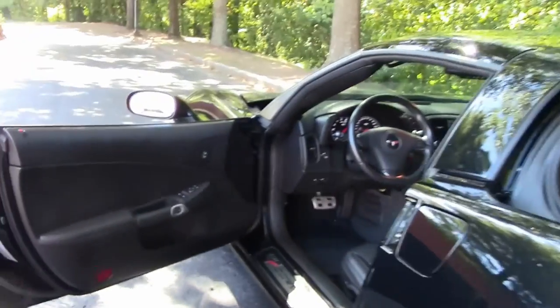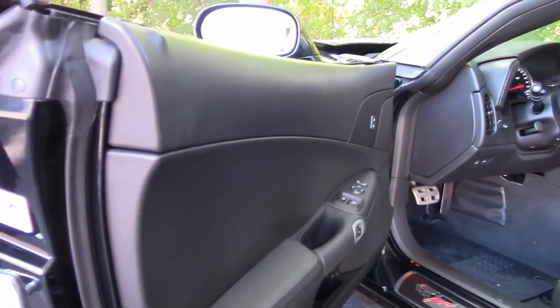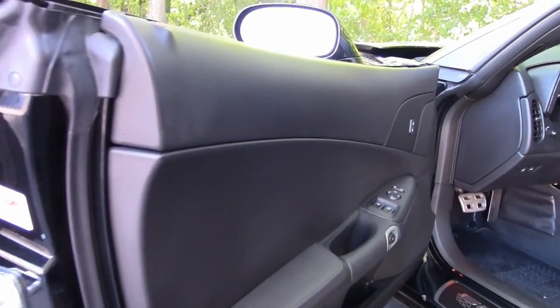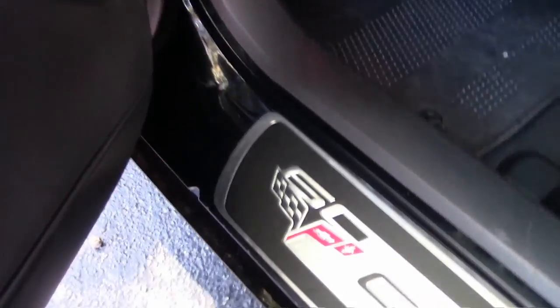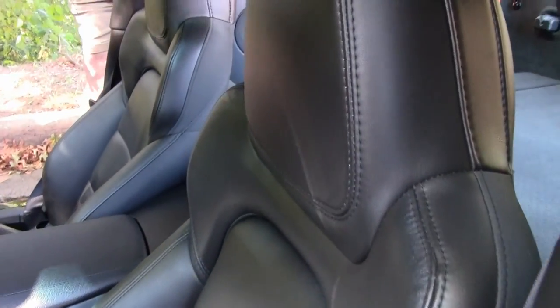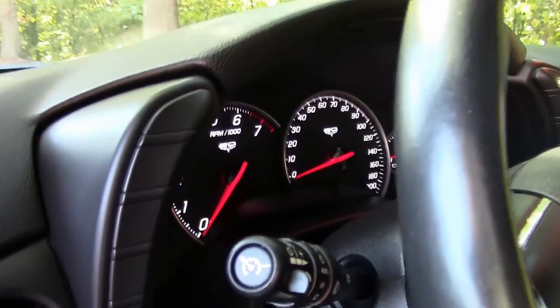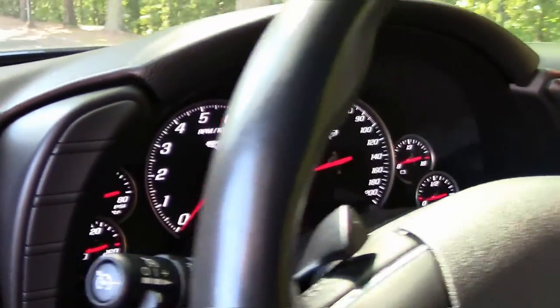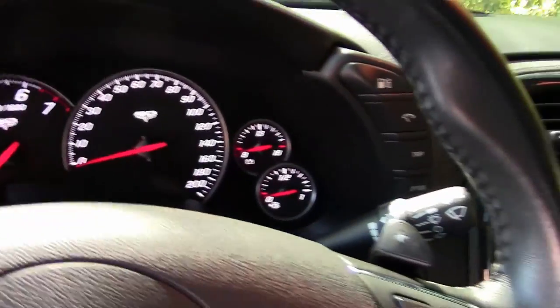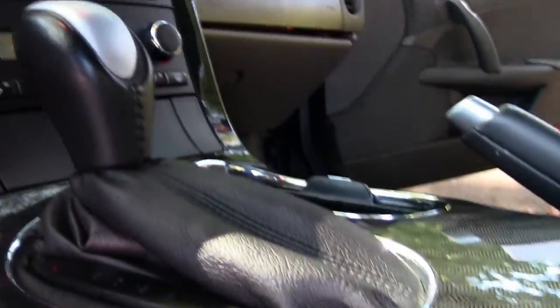We're going to have you take a look at the cockpit. As you can see in this 60th Anniversary, you do have leather seats and the carbon fiber center console. The dashboard looks very good — excellent. Door panels are in great condition for a little over 21,000 miles. Just a fun car to get into.